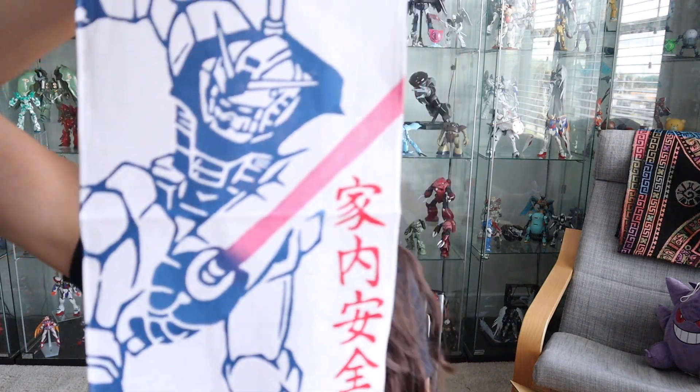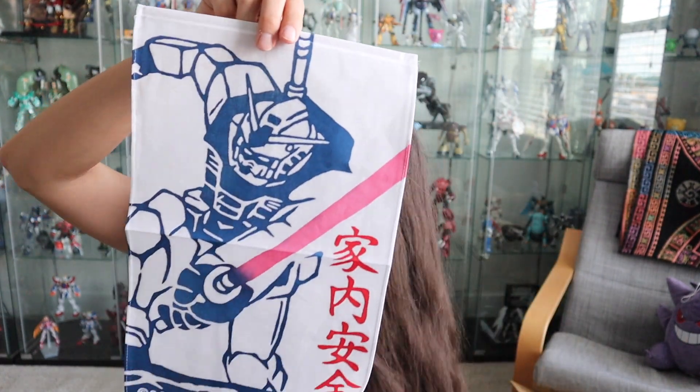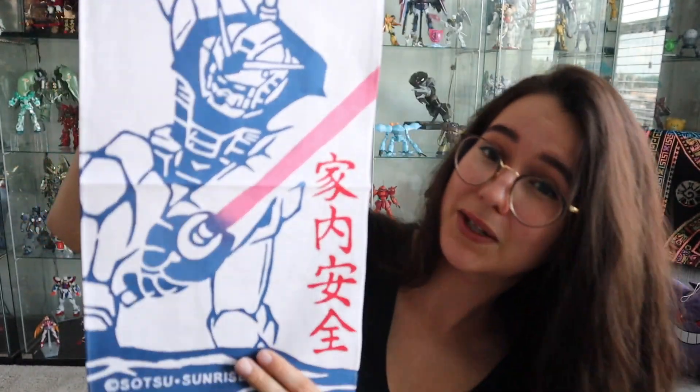And here is the RX-78-2 — in a pretty awesome pose, slashing whatever he is. That's the last one I got of this banner series.